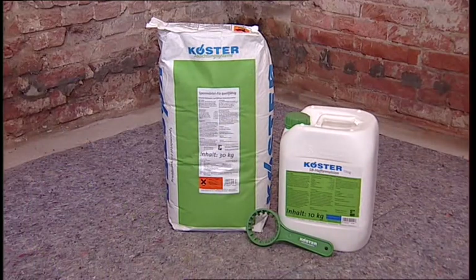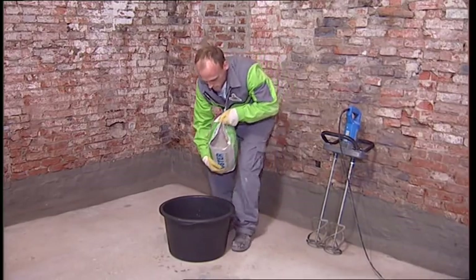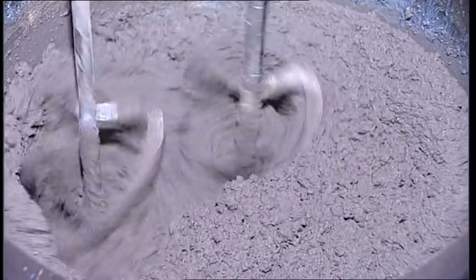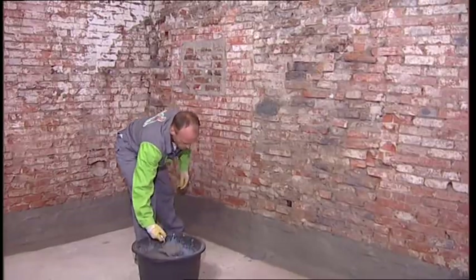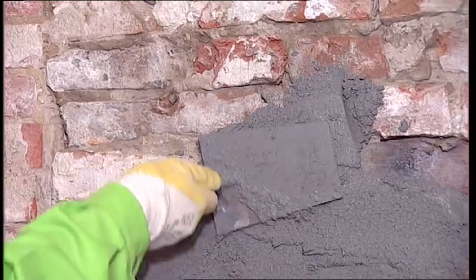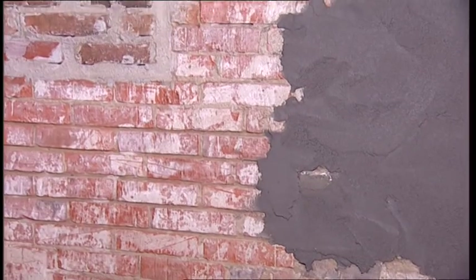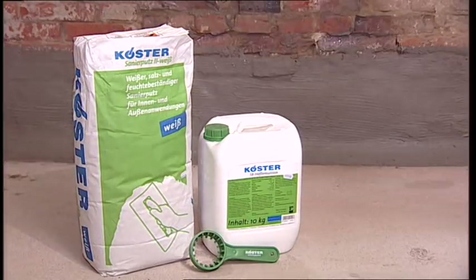To achieve a smooth and uniform substrate for the application of the restoration plaster, holes and irregularities in the masonry were filled with Kerster Repair Mortar Plus. After approximately 30 minutes, the repair mortar has dried and the scratch coat can be applied.